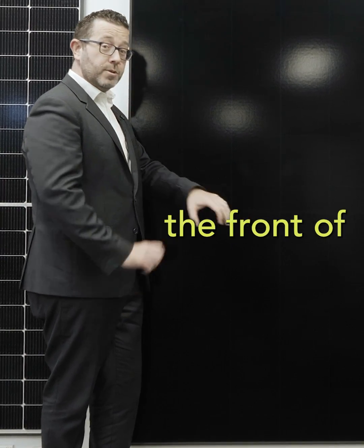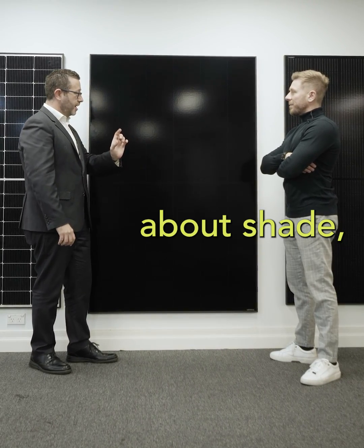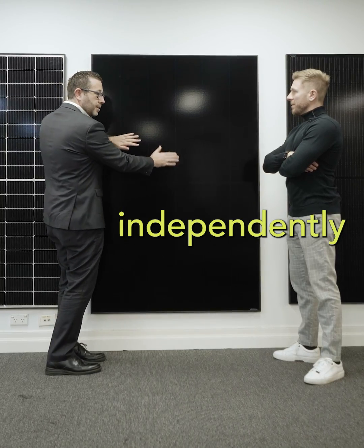It works better because the front of the solar panel is not shaded. And talking about shade, this panel actually has independently managed cells.